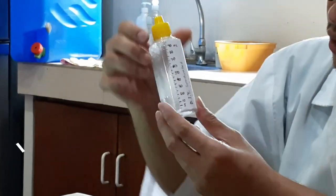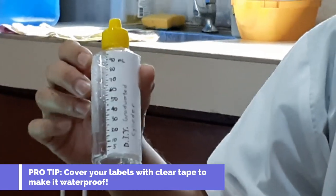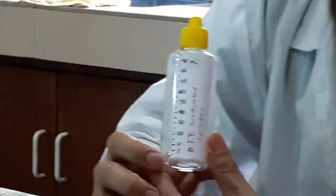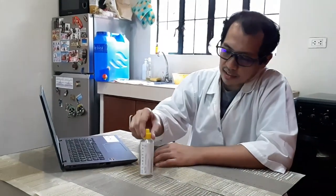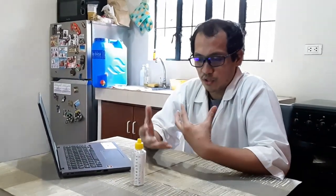I also covered it with scotch tape so that it's protected from water. We'll be measuring several liquids found at home, so it's best that our markings are protected so your ink won't spread because of the liquids.